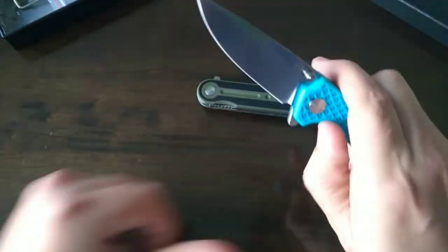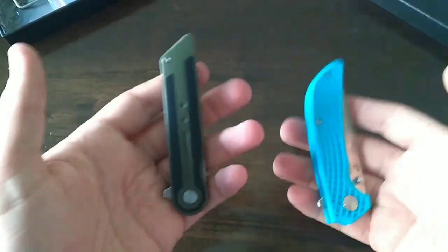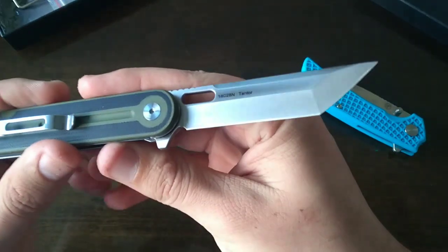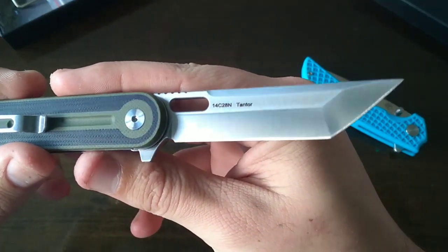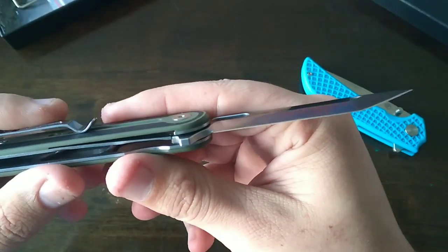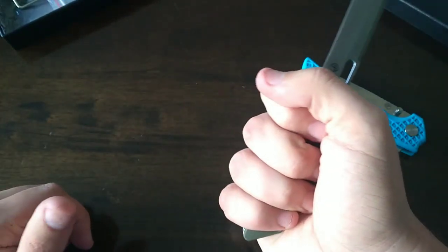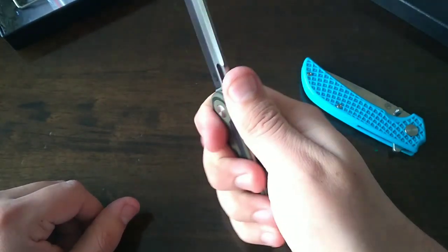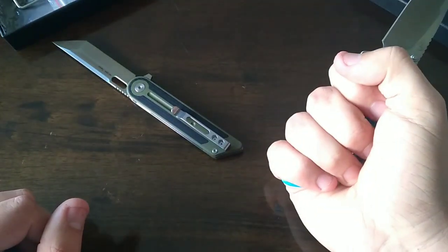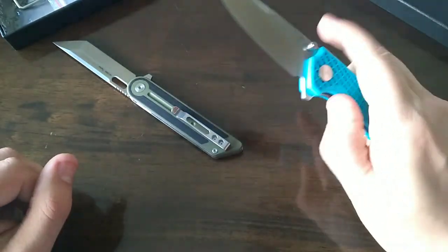It's a very light knife — even lighter than the Panther. Just look at that grind, so perfect. It fits my hand, which I can't say about many knives. The ergonomics on this thing are ridiculous.